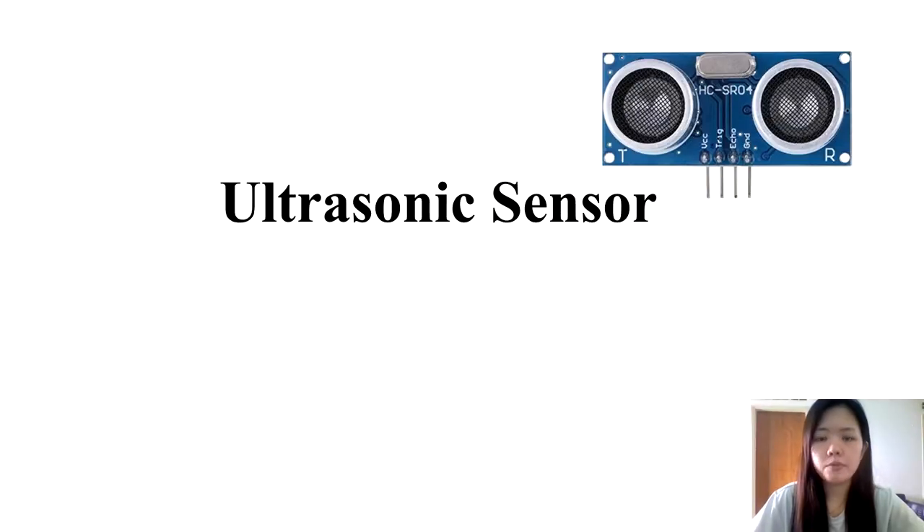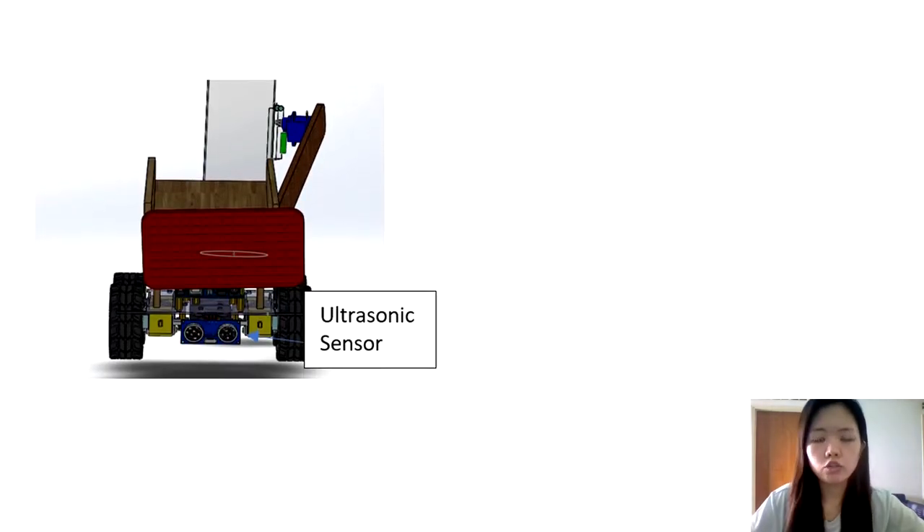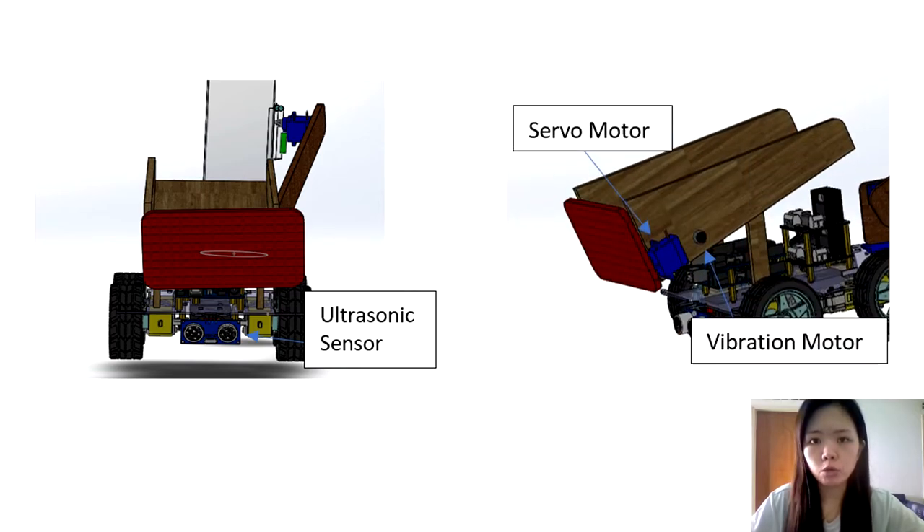Hi, I'm Diana. I'm from Team Robot Eagles. I will be explaining about the use of the ultrasonic sensor in our robot. The input of the ultrasonic sensor will be sent to the Arduino Uno and the output will be sent to the actuators, which are the vibration motor and the servo motor. The ultrasonic sensor is placed at the back of the robot, used to sense the distance between the robot and the collecting box. The servo motor and vibration motor are placed at the side of the robot.